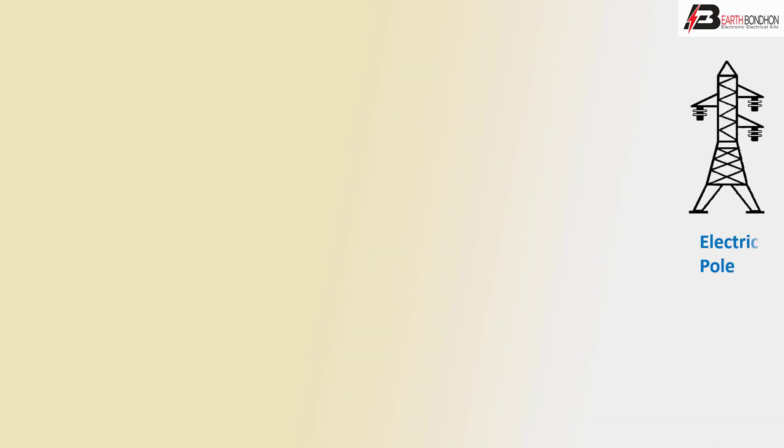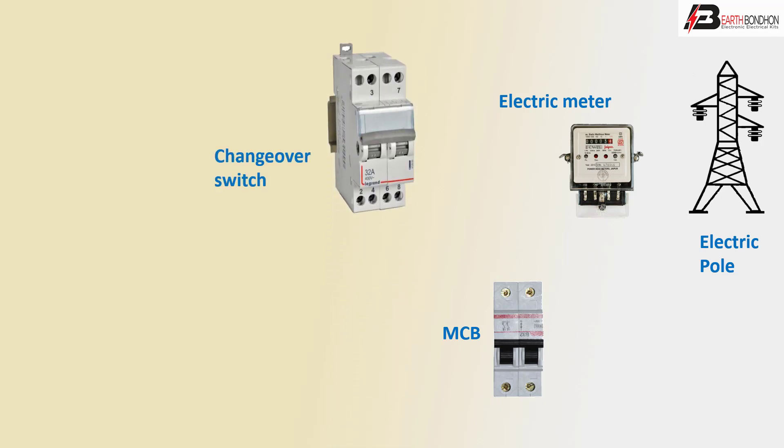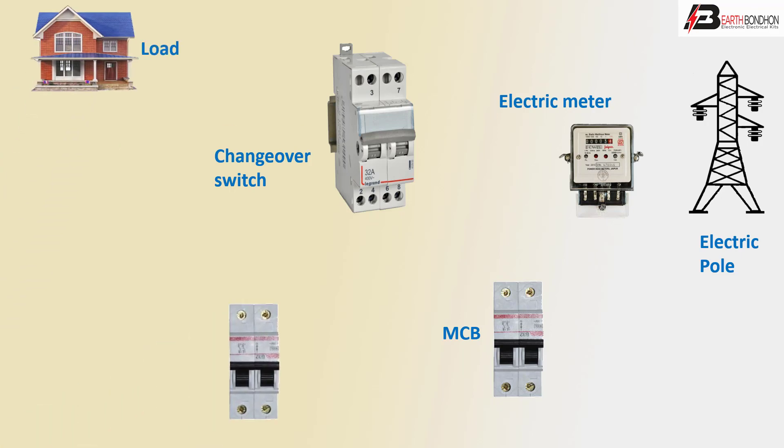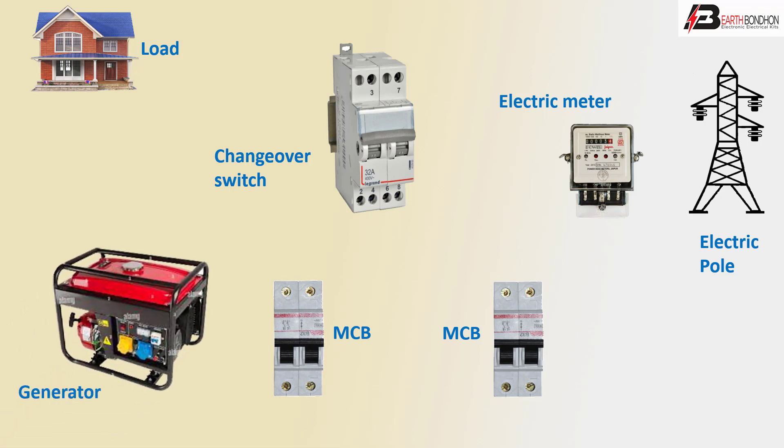First, electric pull. Second, electric meter. Third, DPMCV – double pole circuit breaker. Or, sense over switching control. Or, load using home or DPMCV or generator line.